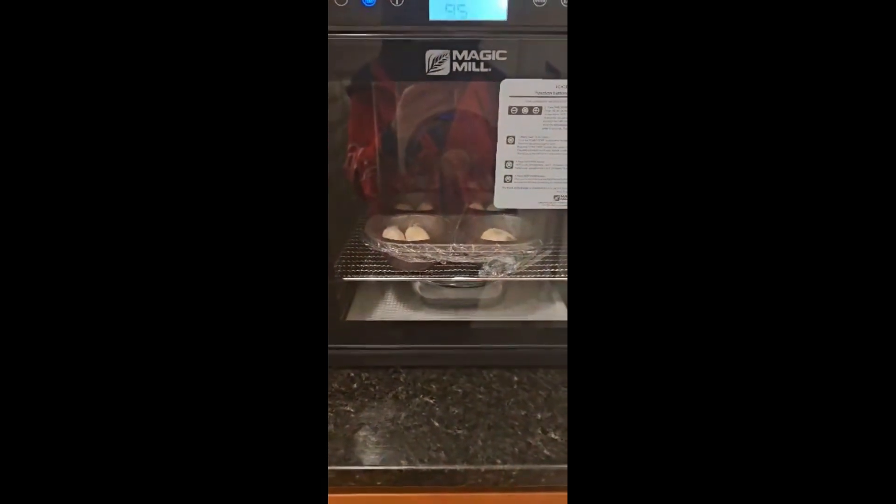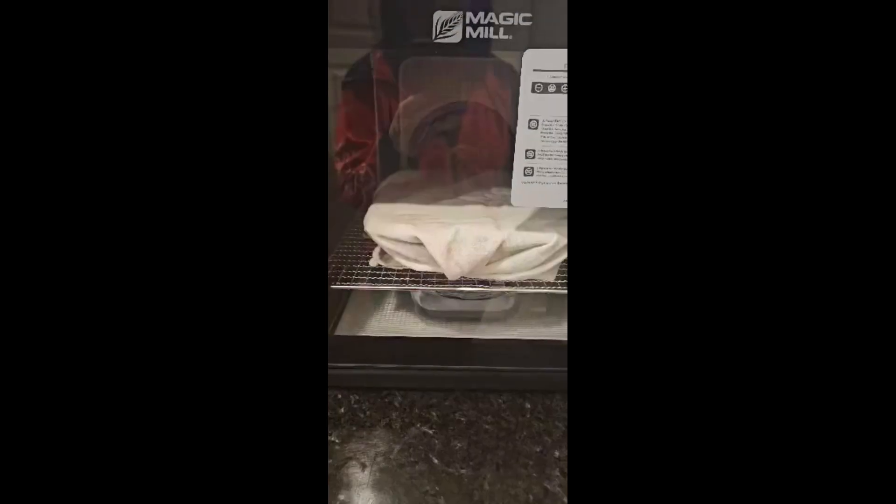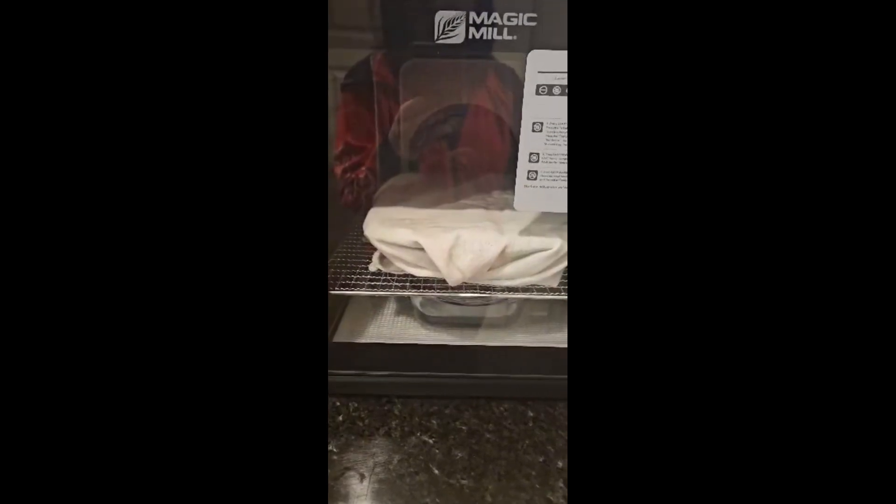We shall see how that looks in half an hour to an hour. I decided also to cover it with a cloth as well.